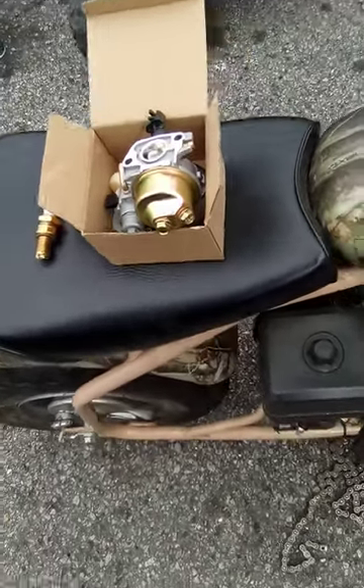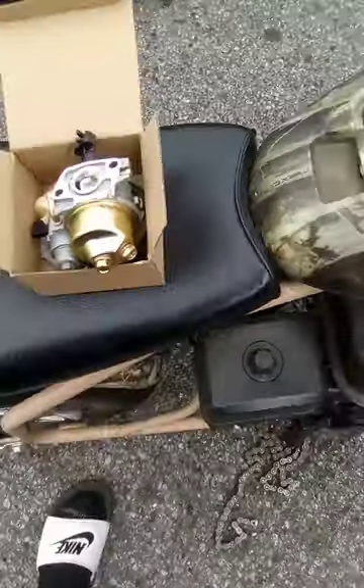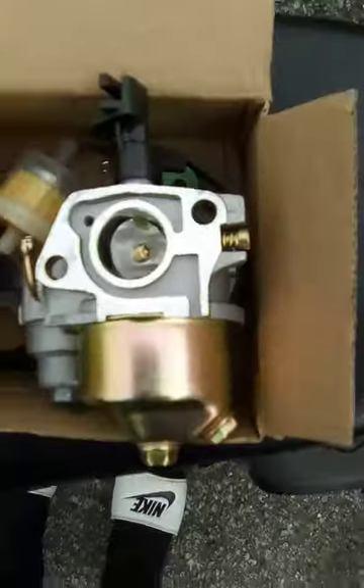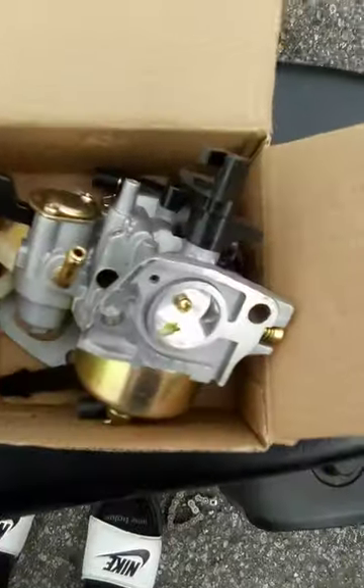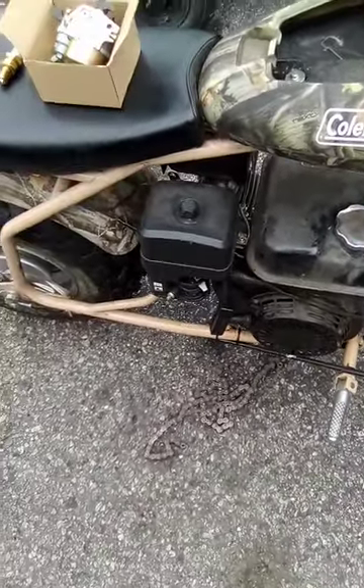Shout out PVK Customs man. We're out here with another Coleman CT200 mini bike. It cranks and runs, but when you give it gas, it's bogging out. So we're going to go with a new carb, gaskets, spark plug. We put in fresh gas. It's been sitting up about a year and a half, so I know it's got to be the carb.